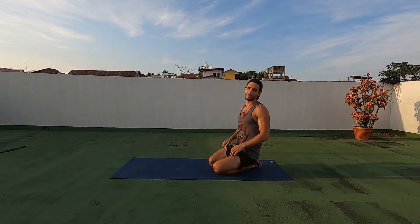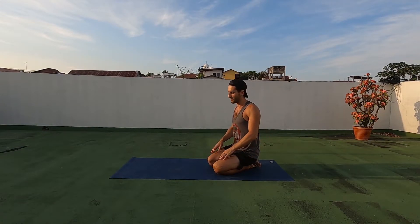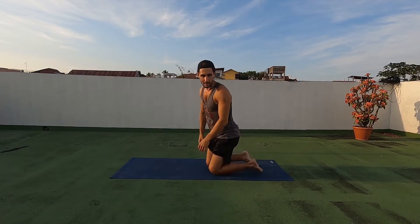Hi there everybody. Simon here from Simple Simon's Education. Today I'm going to show you an excellent variation of the plank that's exceptional for your back. It's called a plank extension.